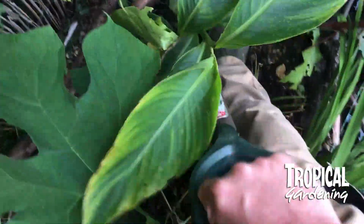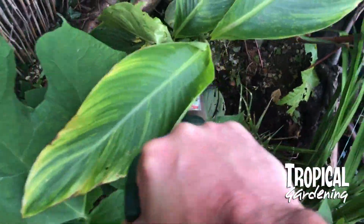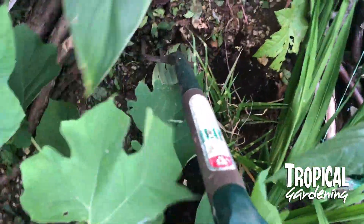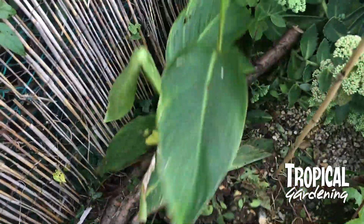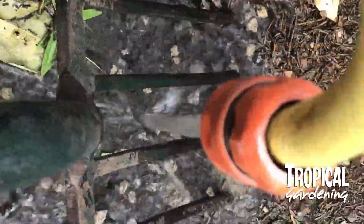I think next year we're going to grow as many from seed as possible and hope it doesn't spread to any other of our plants. If you've got this and have to dig them out, remember to wash off your tools because it can be spread by your tools to other plants.